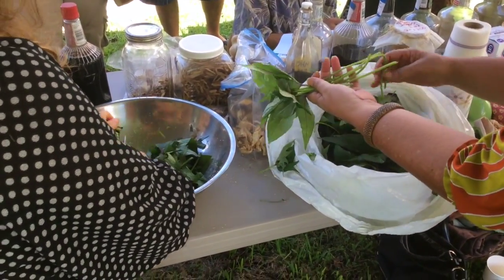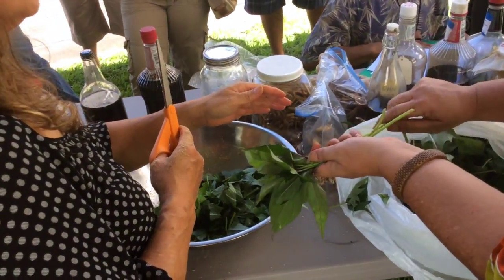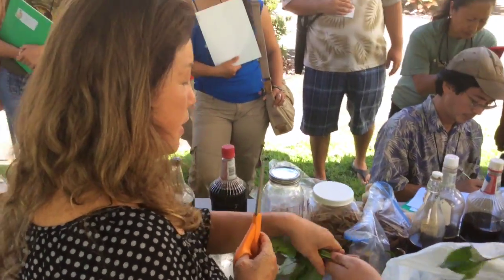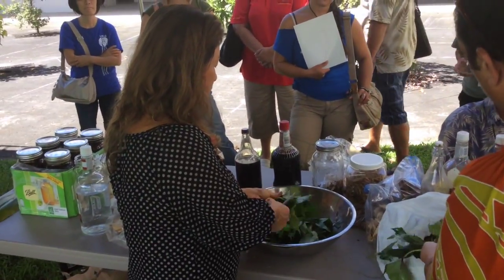So when we make fermented plant juice, we use an equal amount of brown sugar. And then we chop the material about two inches or so.